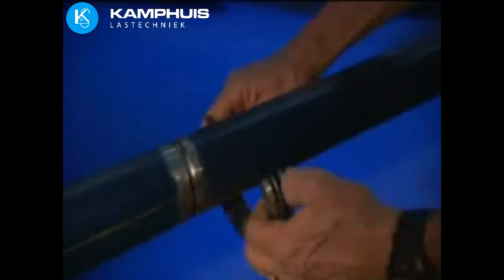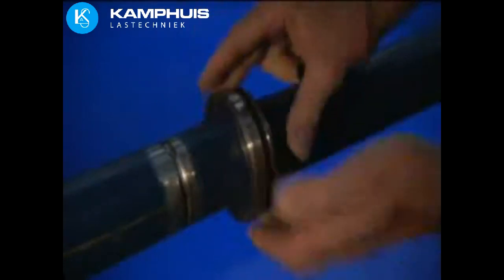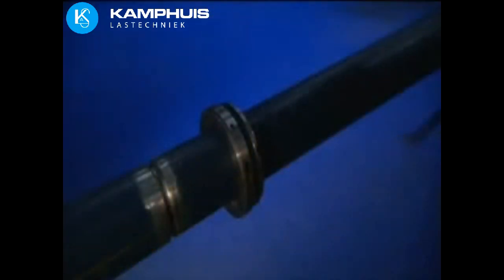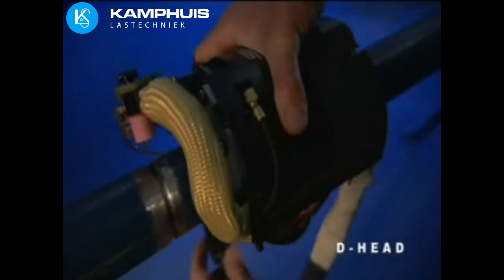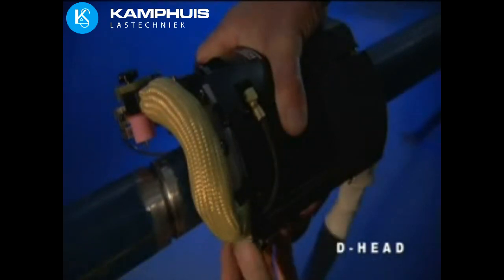Each Magnatec system is individually designed to accommodate specific welding applications and a range of tube or pipe sizes. The D-Head is designed for applications with limited radial space pipe-to-pipe. It quickly attaches to piping with variably sized interchangeable rings.